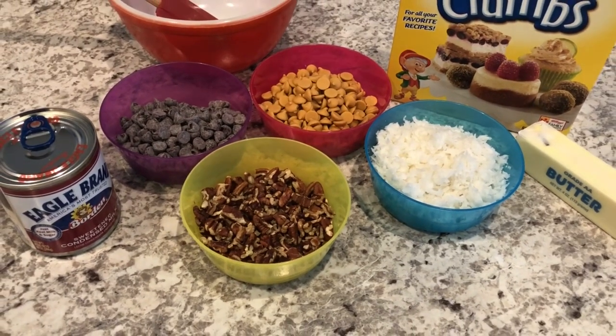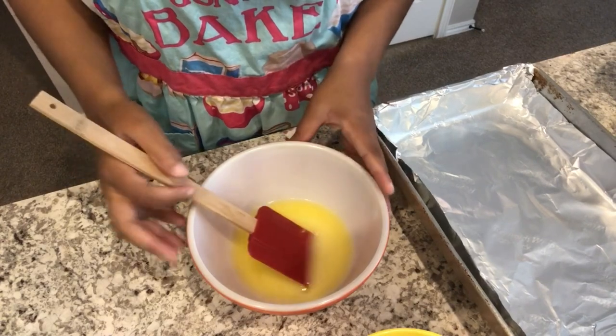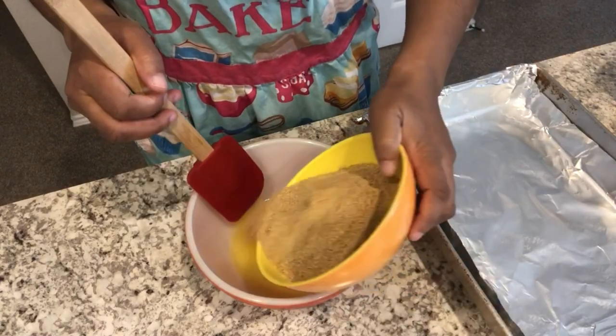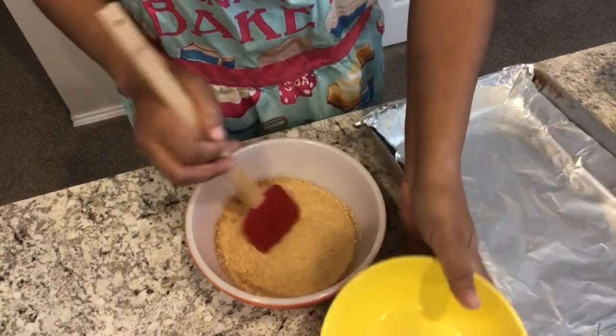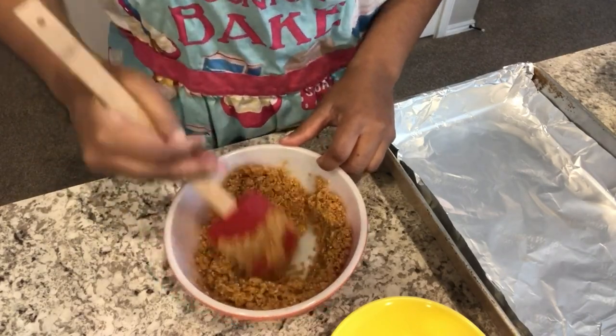In my bowl here I have one stick of unsalted melted butter, and I'm just going to add my graham cracker crumbs to that and mix thoroughly until the graham crackers are coated in the butter.